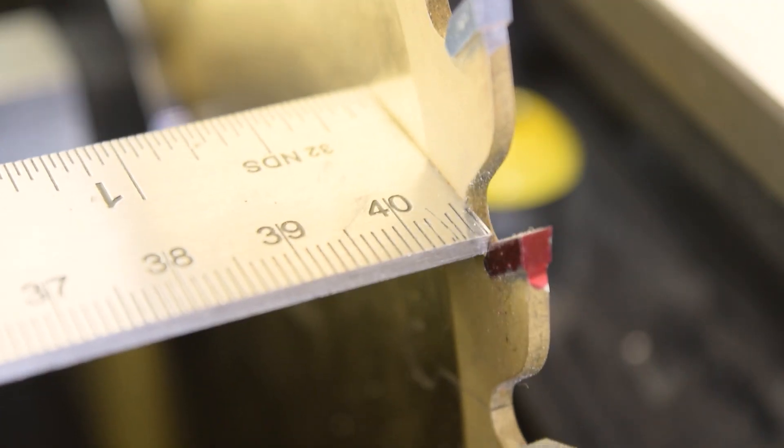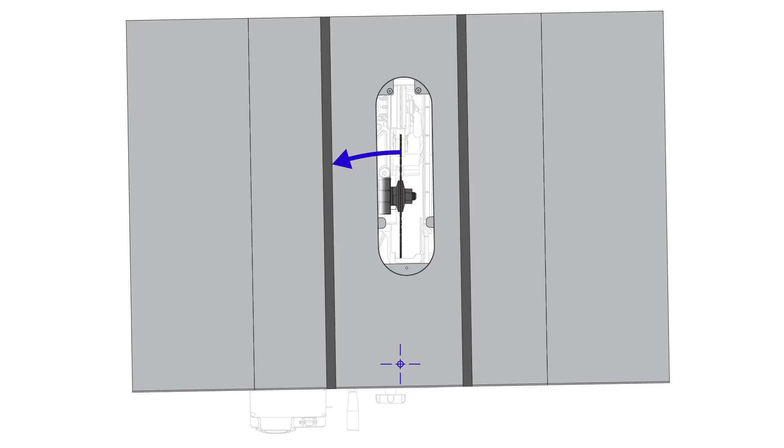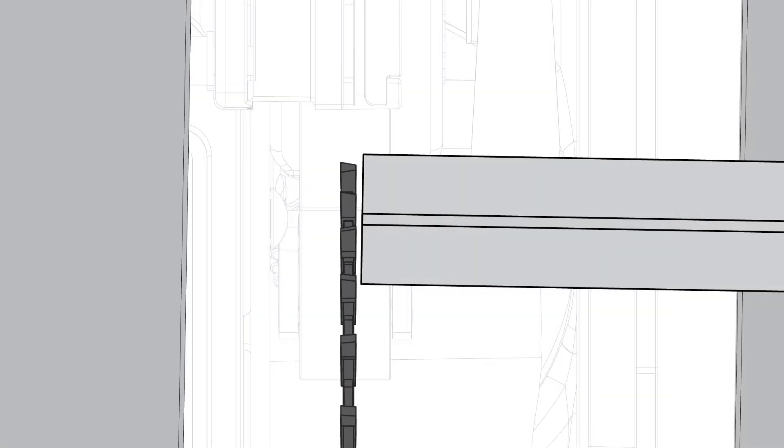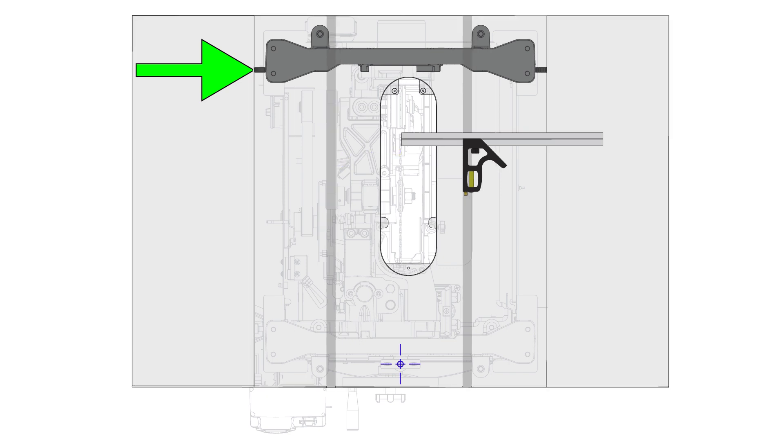If the end of the ruler bumps into the front of the tooth, this means the table is rotated out of alignment counterclockwise. In this particular example, the table is rotated out of alignment clockwise with a gap when the reference tooth is at the back of the blade. In this case, you'd use the adjusting screw on the left side of the table to pivot the table counterclockwise back into alignment. Left here means when looking from the front of the saw. The adjusting screws are threaded in the table and push against the rear trunnion. The table pivots on a pin pressed into the front trunnion.